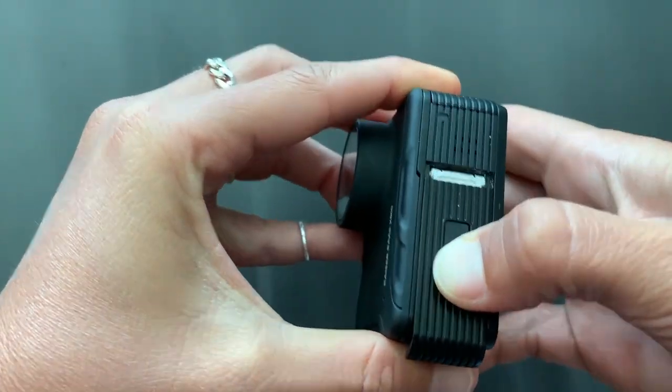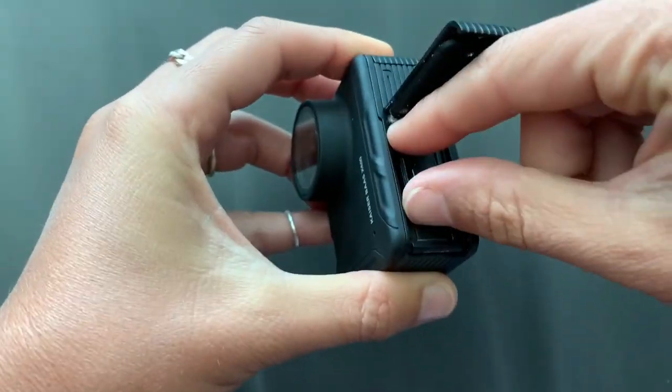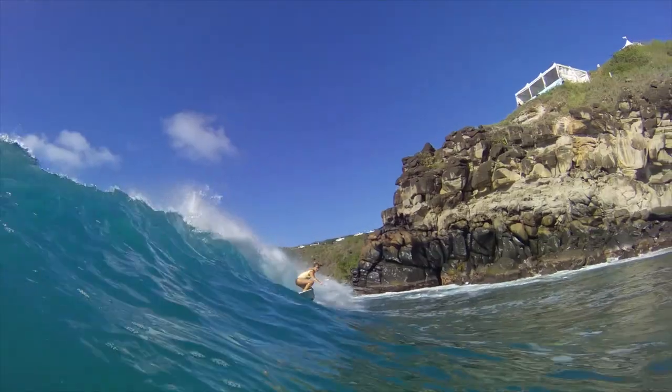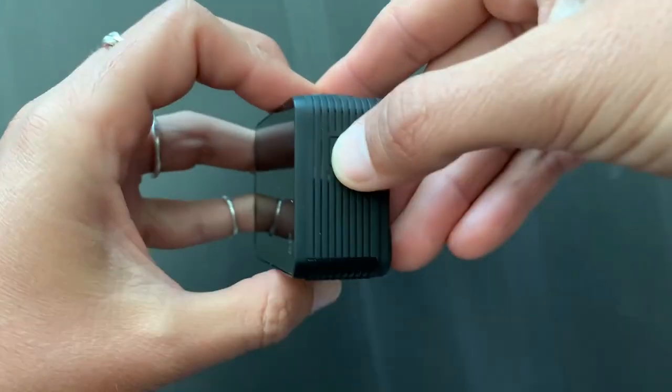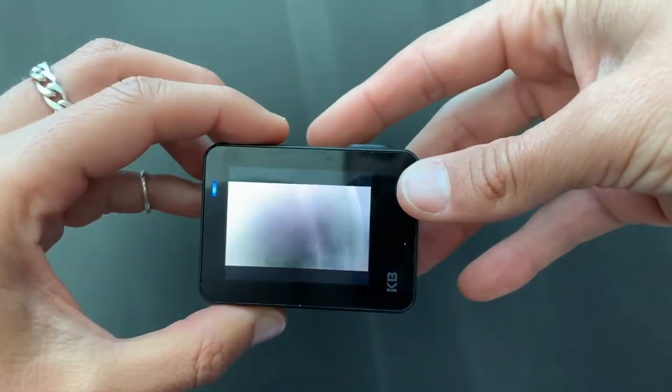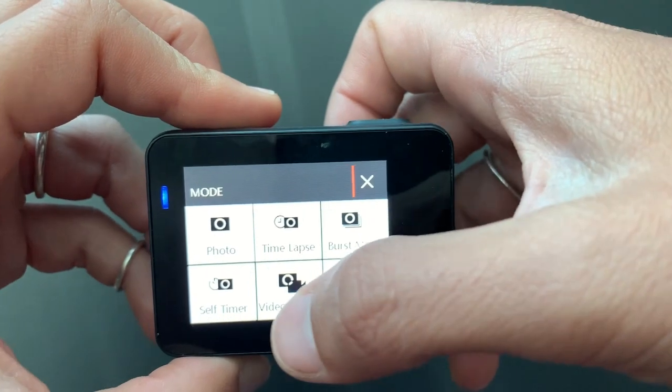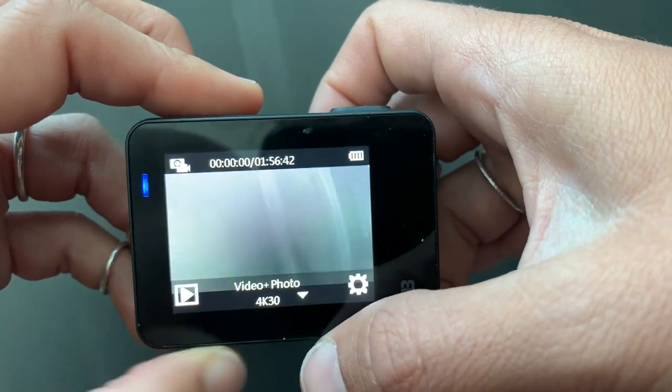Press the button on the bottom to easily slide the door open to change the battery or import an SD card. To turn your camera on or off, hold the power/mode button for a few seconds. The X600 has a touchscreen which makes it super easy to scroll through and find what you're after.